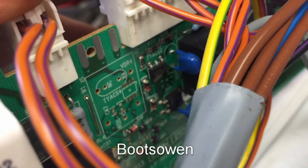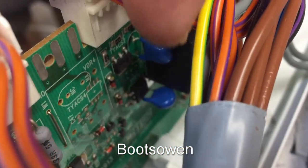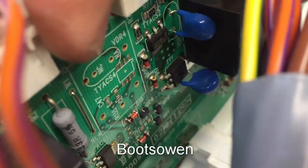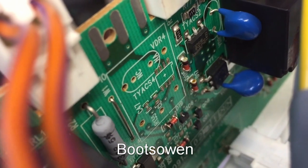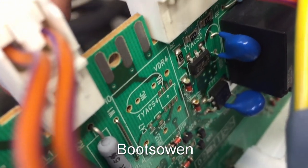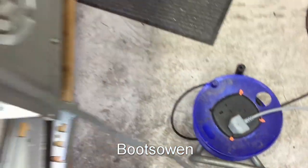Still working on this AEG machine. I've removed one of the solenoid switches - that's the one labelled TYACS4. I want to see if the machine will run with that one removed because I thought it didn't do anything.